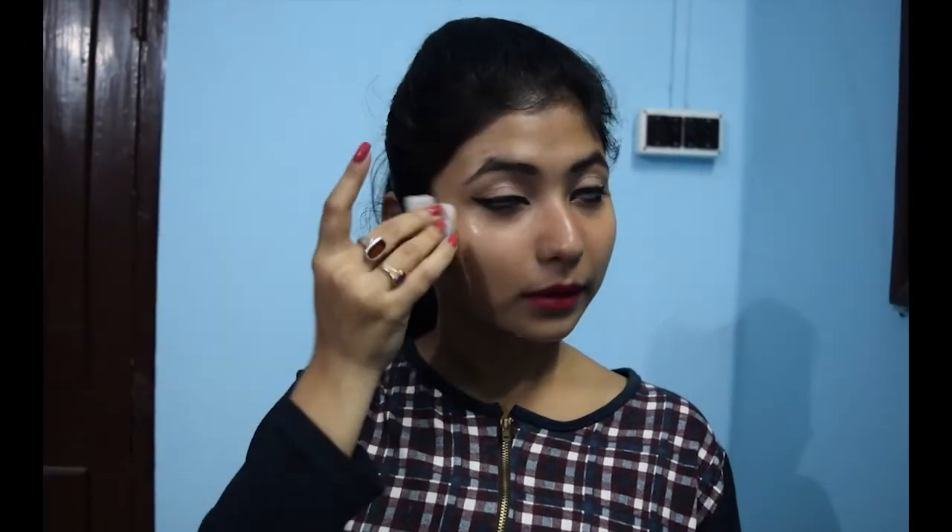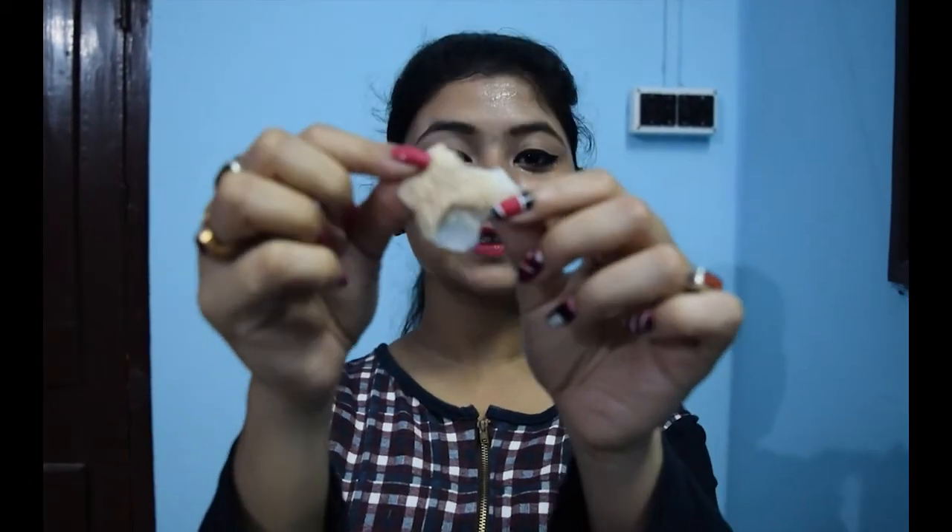So take a little bit of olive oil on your palm and apply this all over your face and neck. Olive oil is also very good to remove all the makeup. So you can use it as your makeup remover as well. Take a wet cotton and remove — like this. This is my oil makeup.